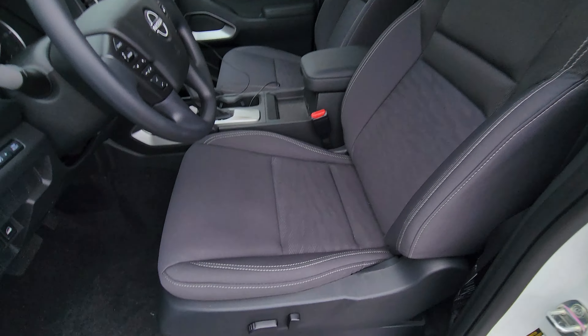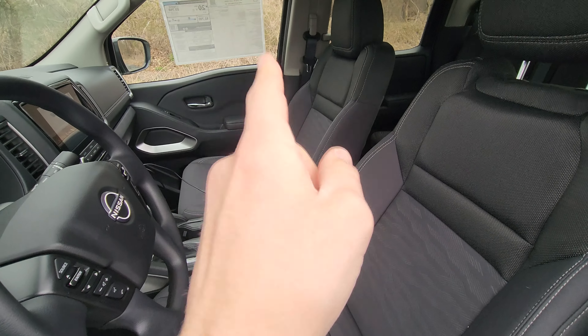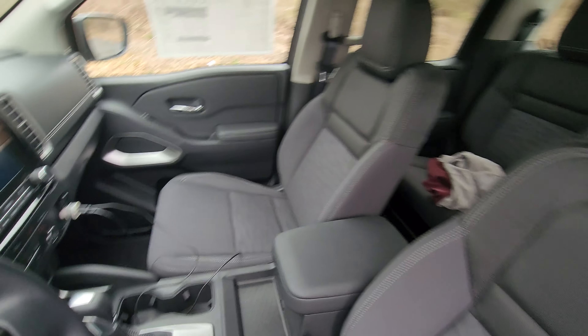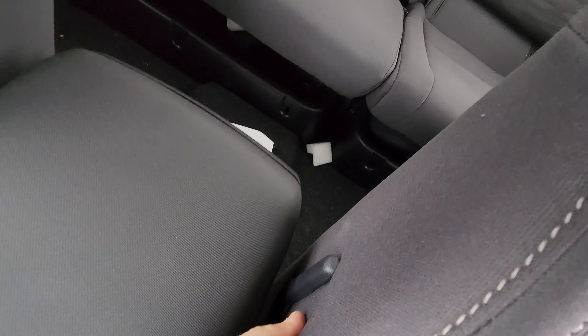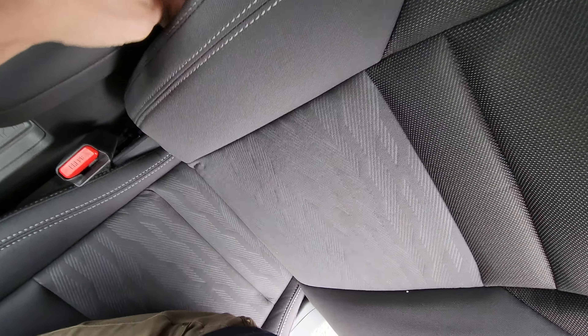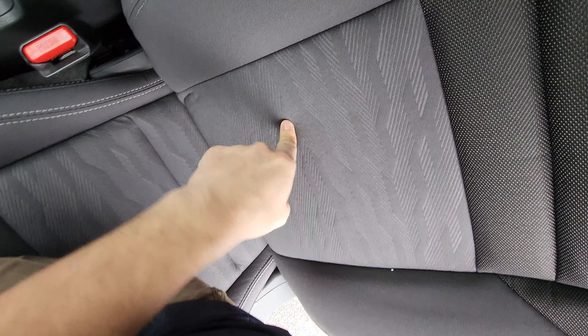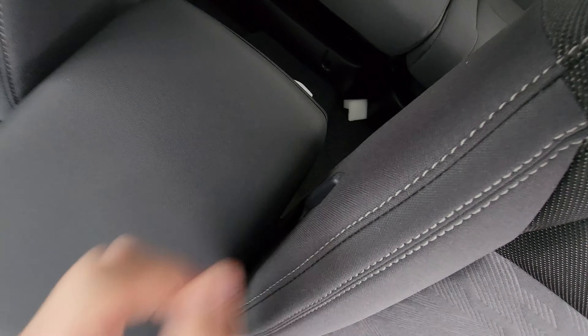The front seats are also cloth, and the driver's seat is power-operated. The passenger seat is not. There's a little lever on the side that controls the lumbar — it goes in and out as you adjust it. It's a hidden but functional lumbar support.